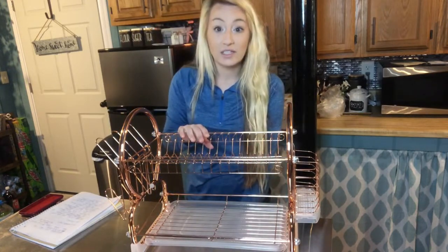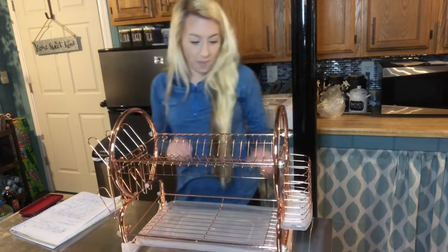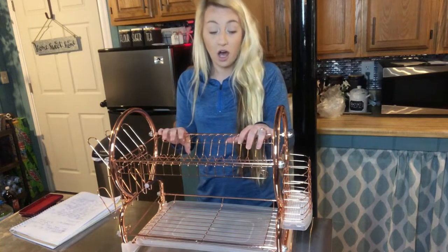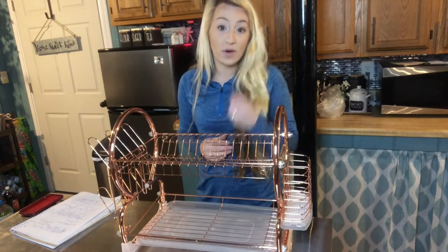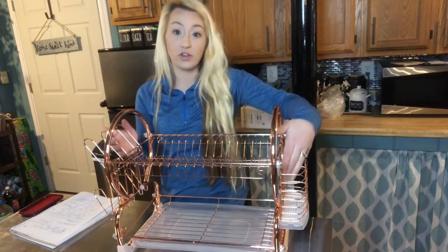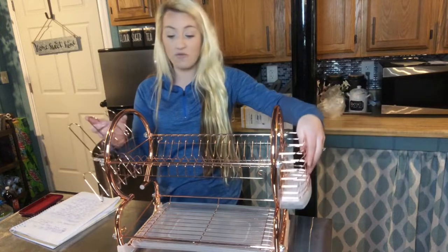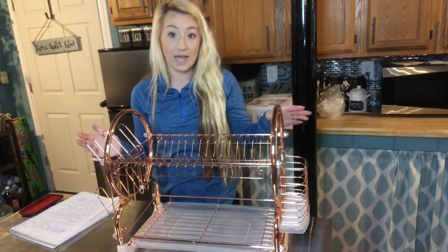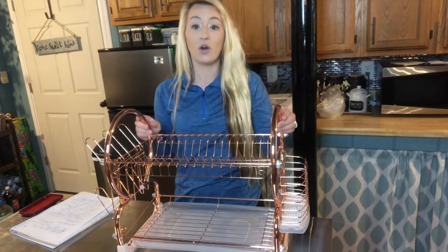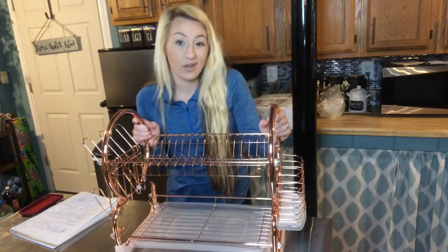This stainless steel design is great — it will not rust, it looks really good, it's not going to get dirty or spotted from dish water, and it's going to look great all the time. It's all in one: all your dishes, all your utensils, everything can dry. You can also remove these pieces if you prefer — they're removable. It's 22 by 9 by 15 inches roughly, so it's really compact and it's going to fit in any small kitchen.